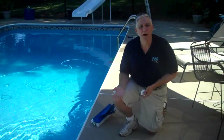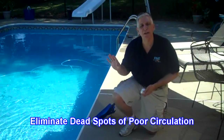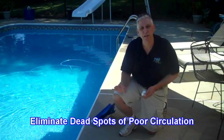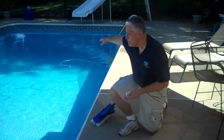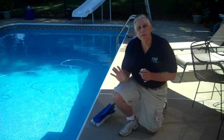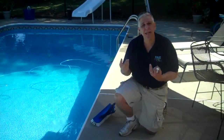Circulation also means getting rid of dead spots — those corners and sections of the pool that don't get good circulation, such as the corners at the bottom of the stairs and the deep end corners. We want water circulating in there because that gets the chemicals in there.